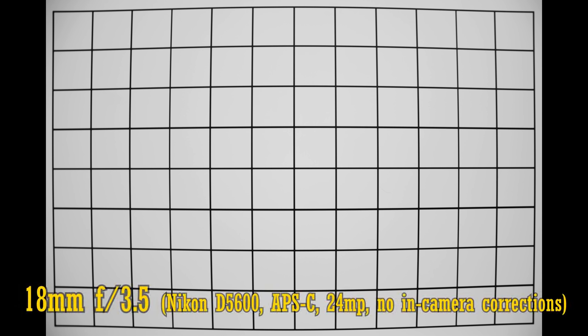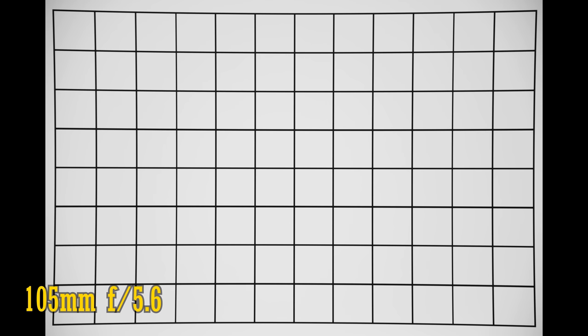Let's look at distortion and vignetting, which can be a bit of a struggle with lenses with a long zoom range. These are images with in-camera corrections turned off. At 18mm, we're dealing with some quite noticeable barrel distortion, although I have seen worse in a zoom lens. The edges look a bit dark at f3.5 from vignetting. Stop down to f5.6 and f8 to see those corners gradually brighten up. Zoom into 21mm and that distortion straightens out, almost, and zoom all the way into 105mm to see some fairly strong pincushion distortion, and again some vignetting at f5.6, which is tamed down at f8 and f11. It's not a great performance here — the Nikon 16-85mm lens I tested recently was far better corrected in those respects.